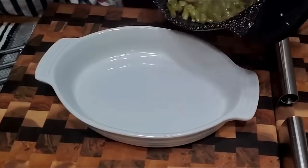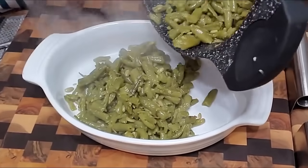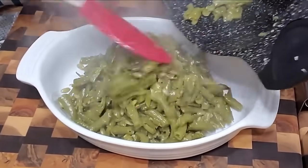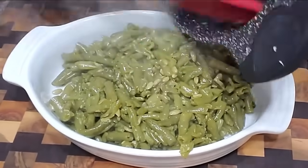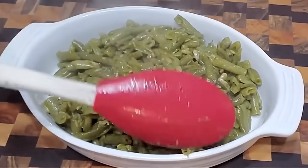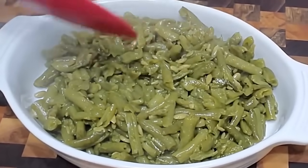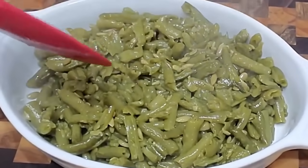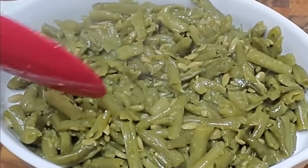They smell so good. I know it sounds crazy because of the sugar, but we cook it down so much they're not really sweet — so don't think they're going to taste like a candied sweet potato or anything like that. They're really, really good. Let's taste them!